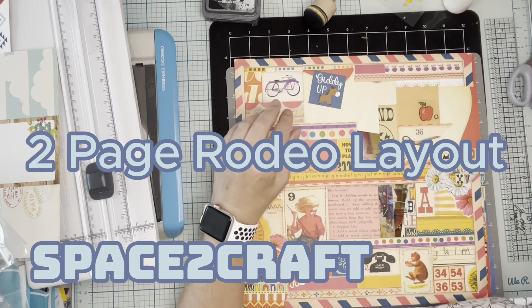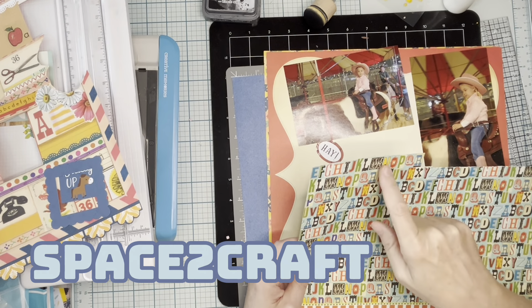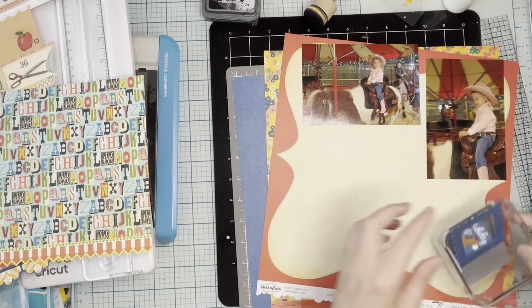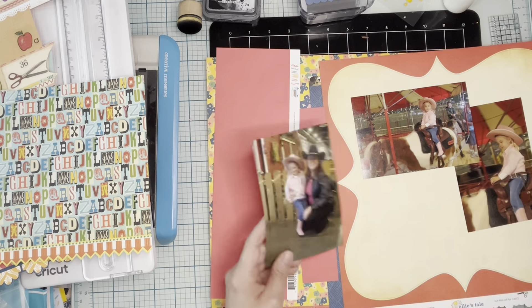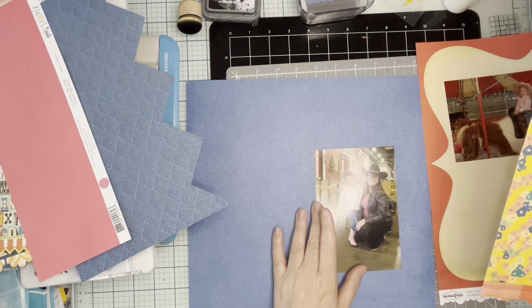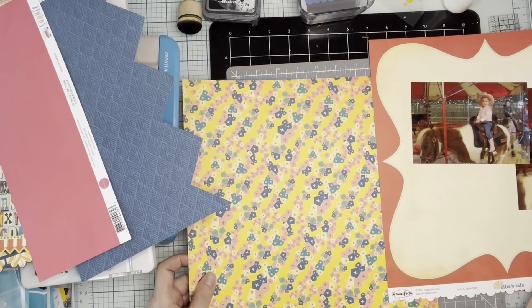Hey, this is Allison hanging out in my space to craft, bringing you really two coordinating pages — not really a two-page layout so much. In my rodeo series I had two sets of pictures: one is of these pony rides, and the other page is a one-page photo of my daughter and I. I wanted to make that a featured layout since I don't get that many cute, posed pictures of the two of us.